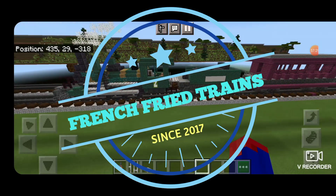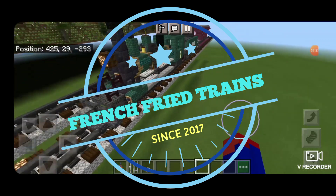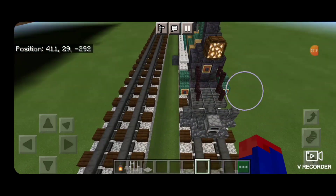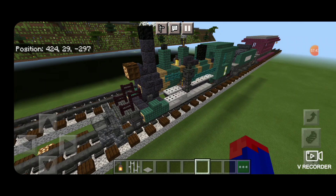Hello railfans, and welcome to another French Fried Trains Minecraft locomotive tutorial. Today, by request, we're going to be building Heston in Galena Creek number 2, a 2-6-0 Porter steam locomotive. So let's get right into the build here.